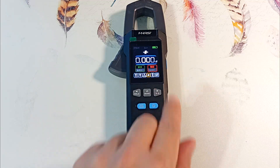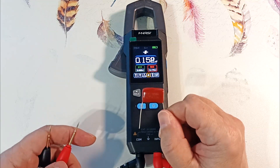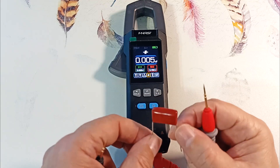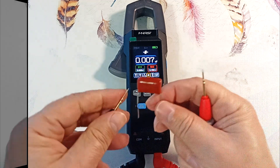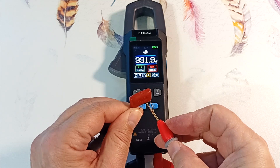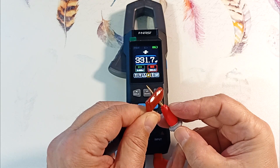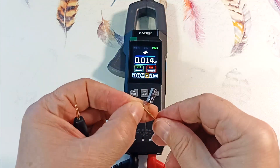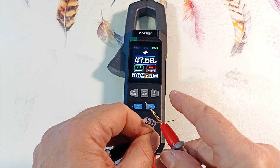Press the button again and go to the capacitance measurement mode. The device allows you to measure capacitances from 1 pF to 100,000 microfarads. Let's check a capacitor with a nominal value of 330 nanofarads. Before checking capacitors, they should be discharged by shorting the terminals if the energy is negligible. Connected — the device shows 331 nanofarads, approximately the same as the nominal value. Let's check a 47 microfarad electrolytic capacitor — the device showed 47 microfarads.